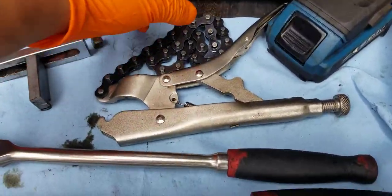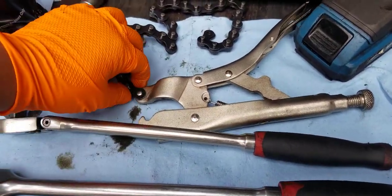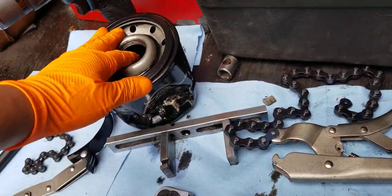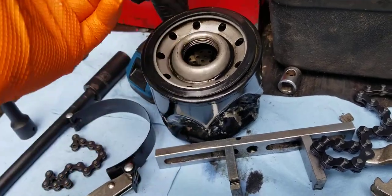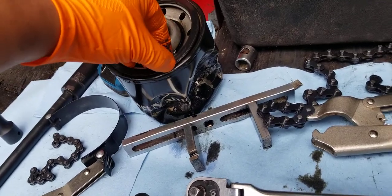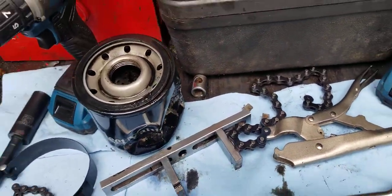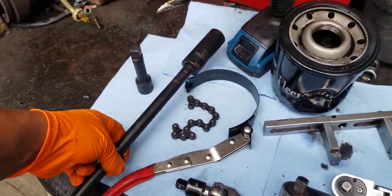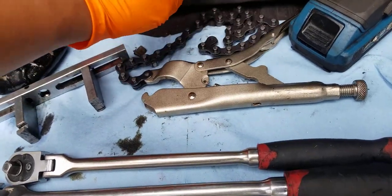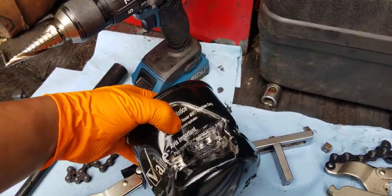Then I got this other tool right here — a wrenching tool that you wrap around the filter and turn. If it were a normal oil change it would come off, but this wasn't normal — it was really stuck. This didn't work either, even putting an extension on it for more leverage.